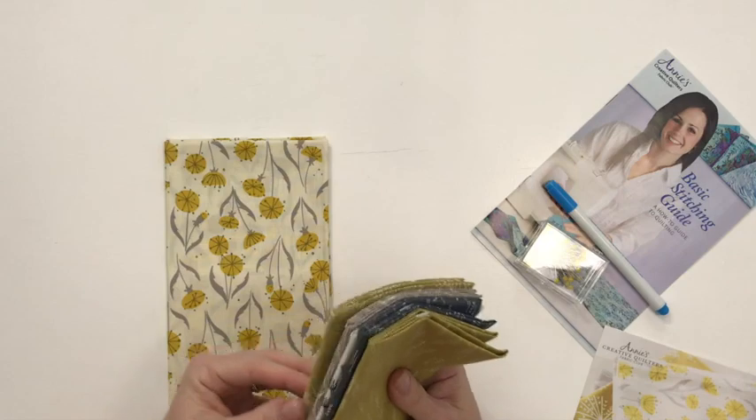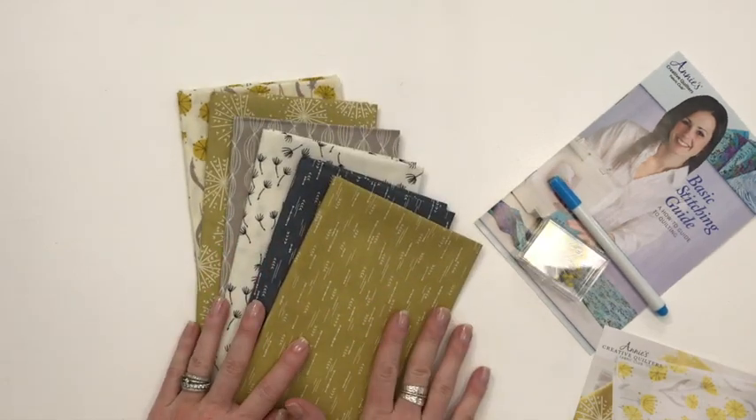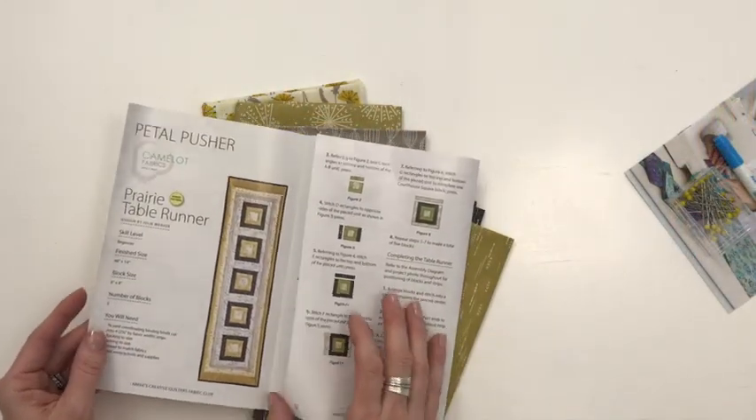Let's lay them out. This is the first month, and you can see that each of the fabrics coordinate together to make a really pretty collection. I think they're going to look yummy. Now, if you're like me and you want to just hurry up and sit down and sew, you might not have that pattern right at your fingertips — which is why this is perfect, because Annie's includes some inspiration and a full project with each bundle. This one actually includes a table runner.